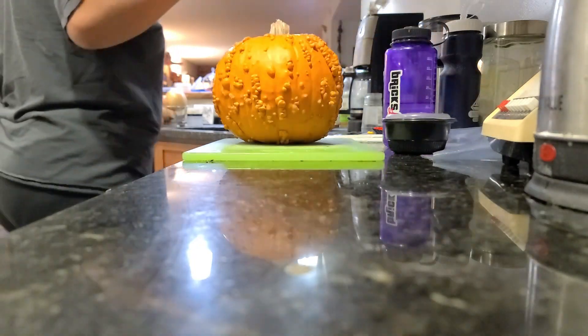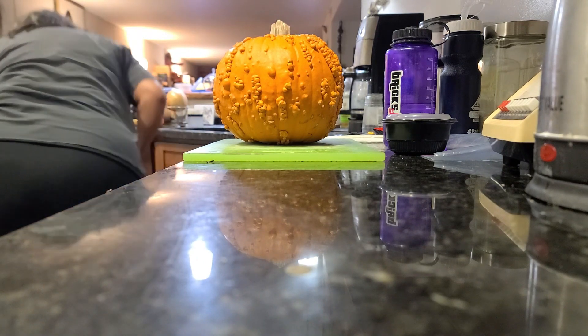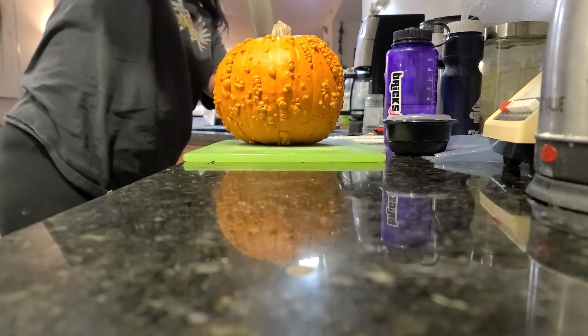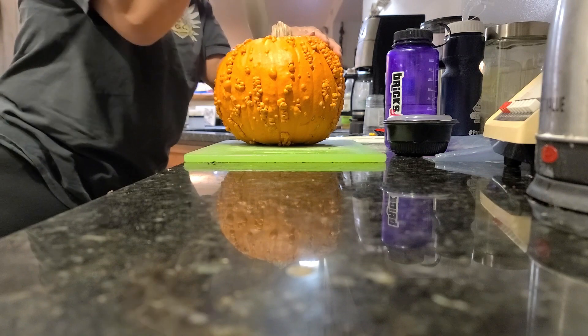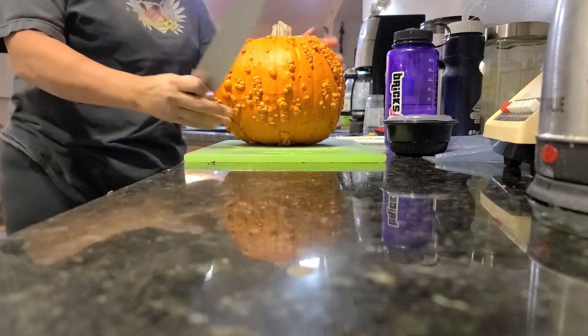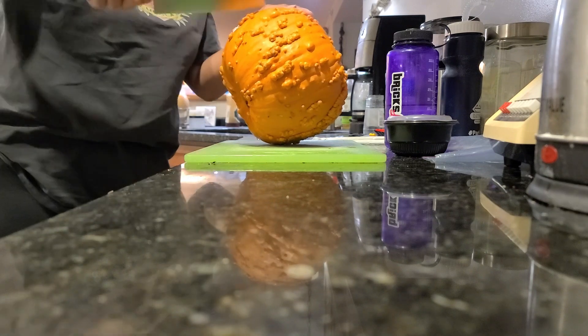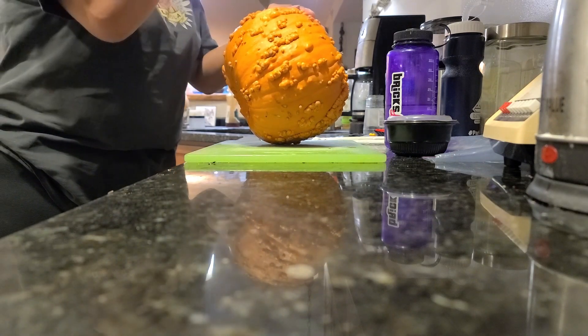This is a very old pumpkin and we are trying to decide whether we can still cook it. First of all, it's one of those hard outside pumpkins — I'm going to kill myself trying to cut this open. Second of all, we do not know what it looks like inside.